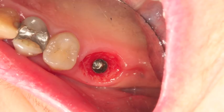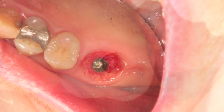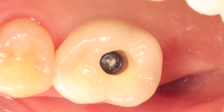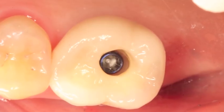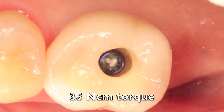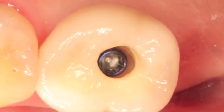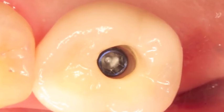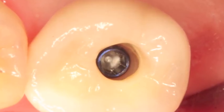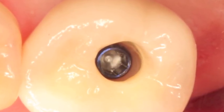Taking the abutment off, we can take the crown to the mouth. We'll put the crown in and hand tighten it to about 10 Ncm. Take an x-ray to make sure that it's seated, then tighten it down to 35 Ncm torque. Here you can see the blue screw — this is the special screw. It's labeled and you can look inside and see that it's blue, which enables you to realize that you're using an OmniGrip driver instead of a UniGrip driver. This is important to write in your chart as well.